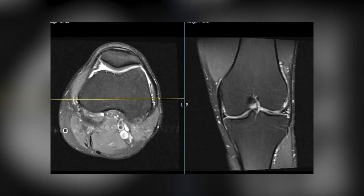The lateral meniscus should be a perfect black triangle. The ACL is gonna be here and the PCL is gonna be here. The ACL — the anterior cruciate ligament — is the main ligament that we worry about, and we'll see that better on some other images.